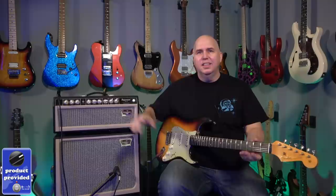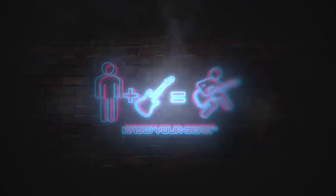In today's video, we're going to be checking out this Tone King Imperial Mark II. This is the head and cabinet edition, but it also comes in a combo.